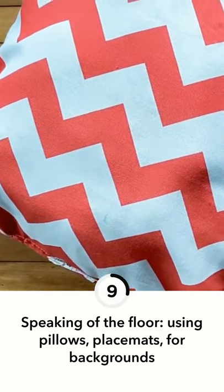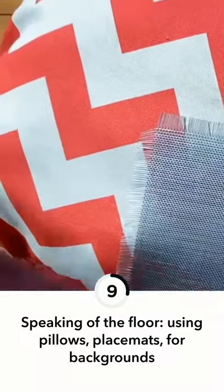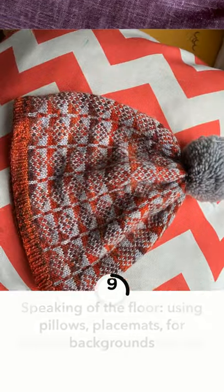I'm going to shoot a small finished project — a hat and some yarn — near a window, flat on the floor. Really easy. I'm just going to start out by grabbing whatever's handy for a background.